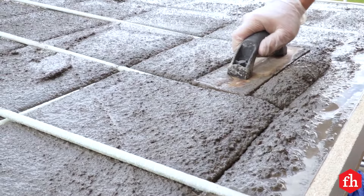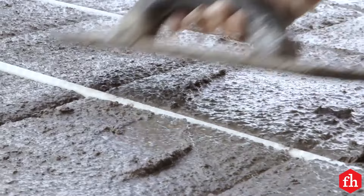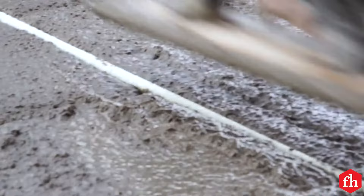When the concrete begins to harden, trowel the surface and tool the corners. The capstone is only 3 inches thick, so we allowed it to cure for several days before removing the form.